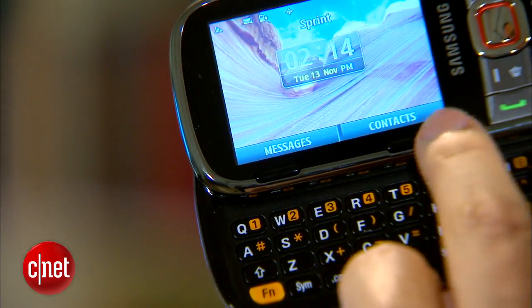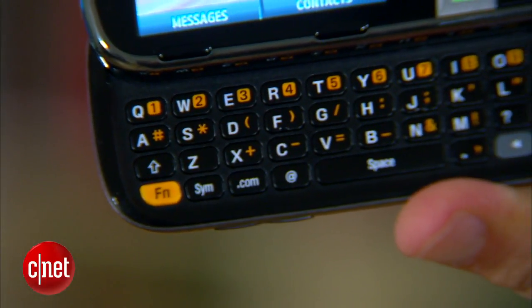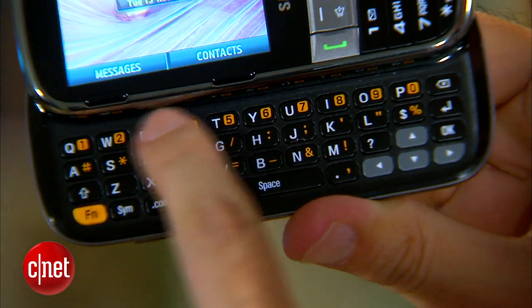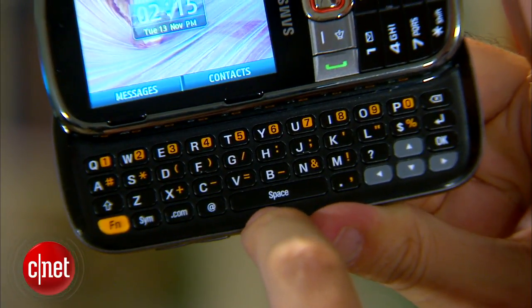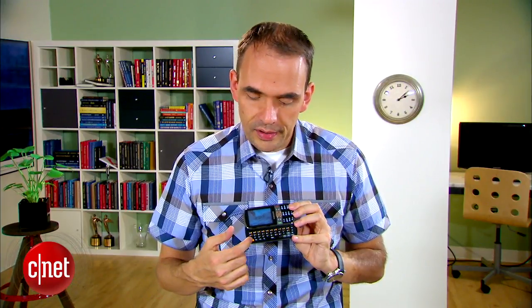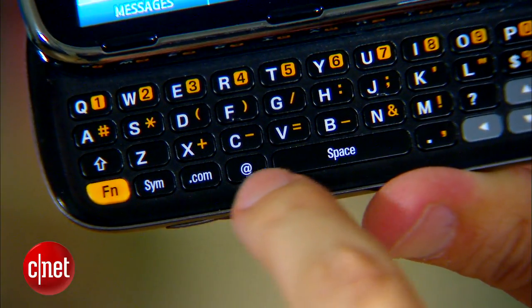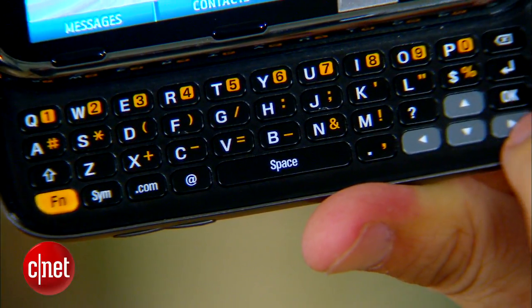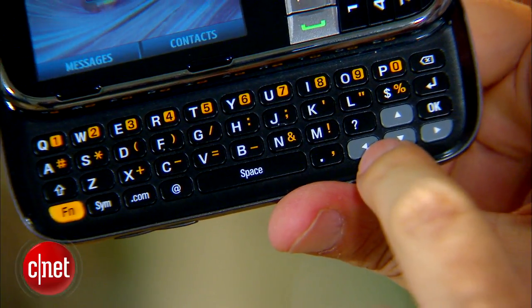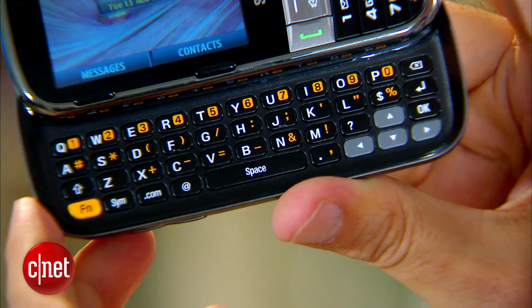Down below are two soft keys. Those are only used when the phone is open, and they correspond to the commands right above. I do like the keyboard — it's pretty roomy and spacious. The keys are slightly raised above the surface of the phone, which is nice. There are four rows of keys, so the letters share space with numbers and punctuation and symbols. Personally, I'd like five rows of keys, but if you're going for a compact phone, you sort of need to live with four. You can switch back and forth between the different functions using either the shift or the function key. There's a nice, wide space bar right where it should be, and there's a dedicated dot-com key. There are arrow buttons, and there's a dedicated at-sign key, so you don't have to use the shift key when typing out emails.